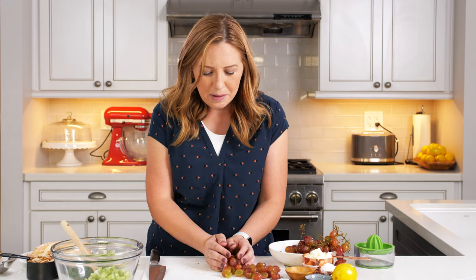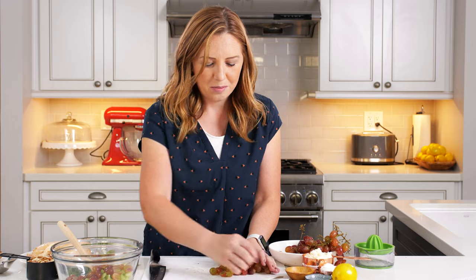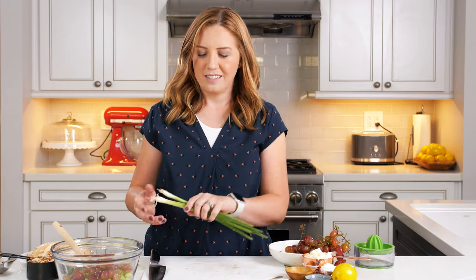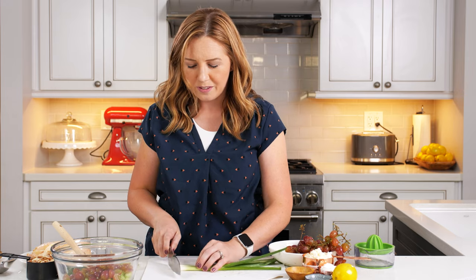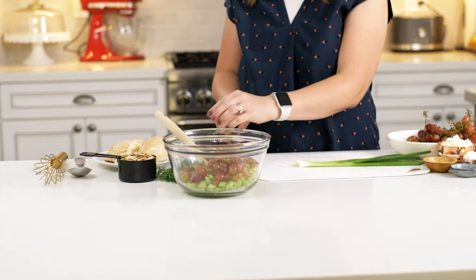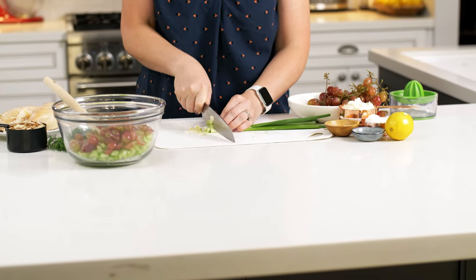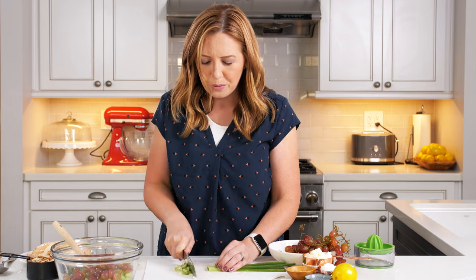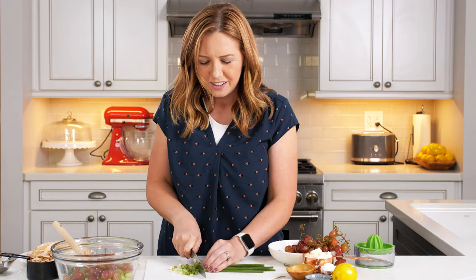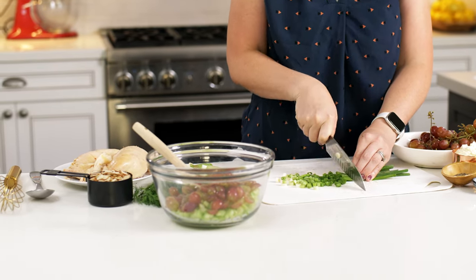So that's about a cup and a half of red grapes, all sliced in half. We're going to add them to the bowl with the celery. Now I'm going to cut up my green onions — I use both the white and the green part. Green onions give a really nice fresh bite of flavor to the chicken salad. They're super delicious, one of my favorite ingredients actually.